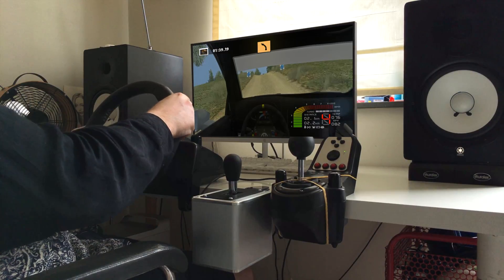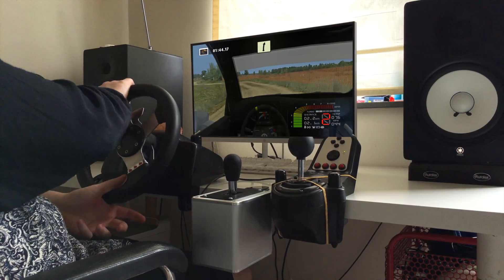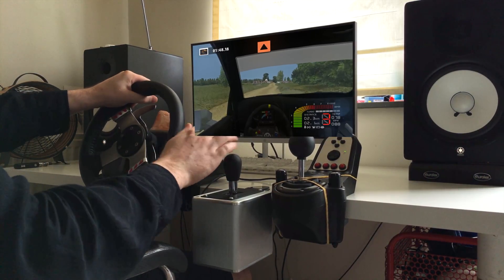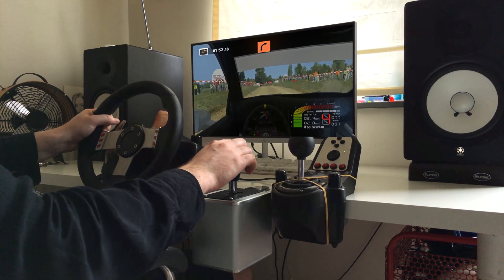Medium left, tightens, easy right, 70. Caution, caution, 100. Key right, don't cut, 30. Key right, tightens.